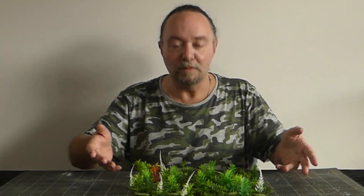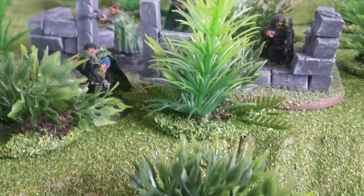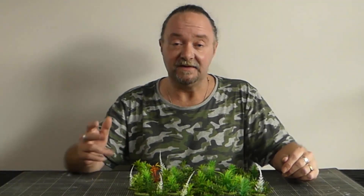There you go, all complete — not bad for an afternoon's gardening if I do say so myself. Nice and flexible. You can use these as spell markers to denote the area of something like an entangle spell, or add them in with your other terrain to block line of sight and give cover modifiers. Anyway, if you haven't already please leave a like and subscribe if you want to see more of this kind of stuff. Until then, see you next time.